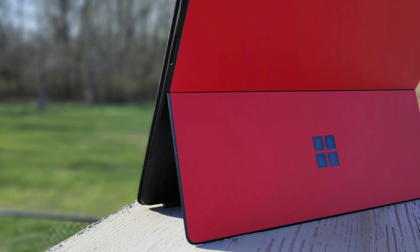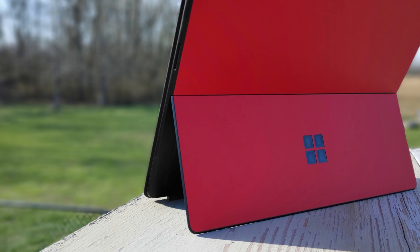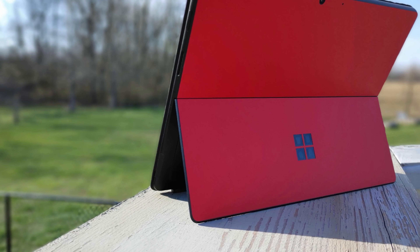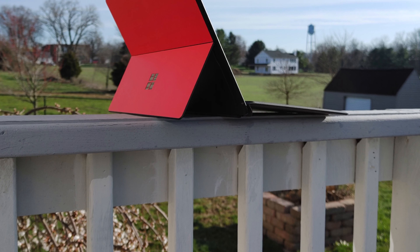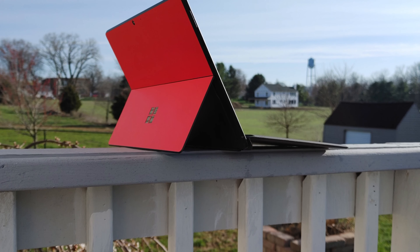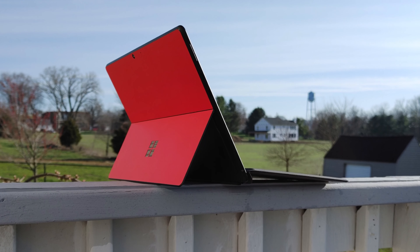The first thing I want to talk about on this device is the build quality and the ports. The build on this is fantastic — it is insanely thin and insanely light. I really have zero complaints about the build quality. Microsoft has done a fantastic job shrinking the bezels down, and the form factor and lightness of this is just awesome. The one complaint is it is made out of aluminum, so it's a fingerprint magnet.